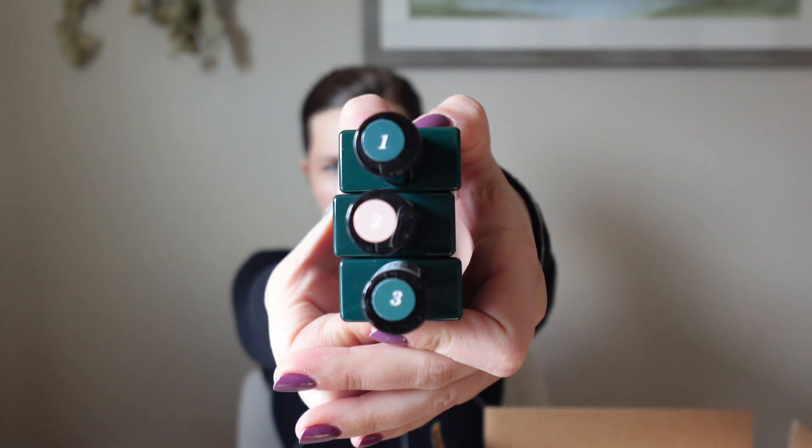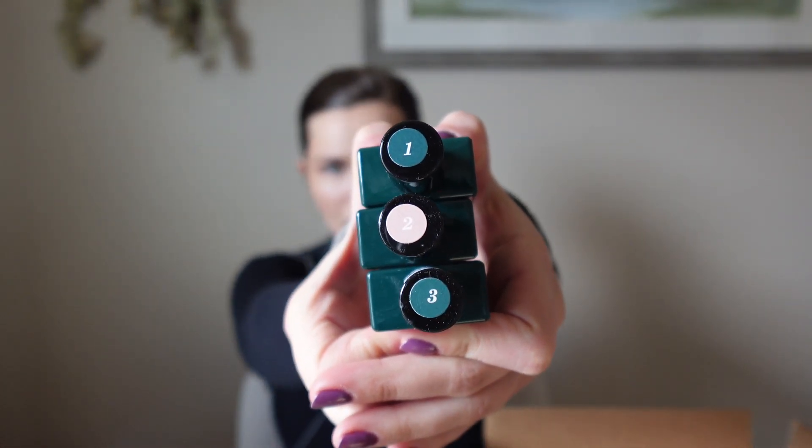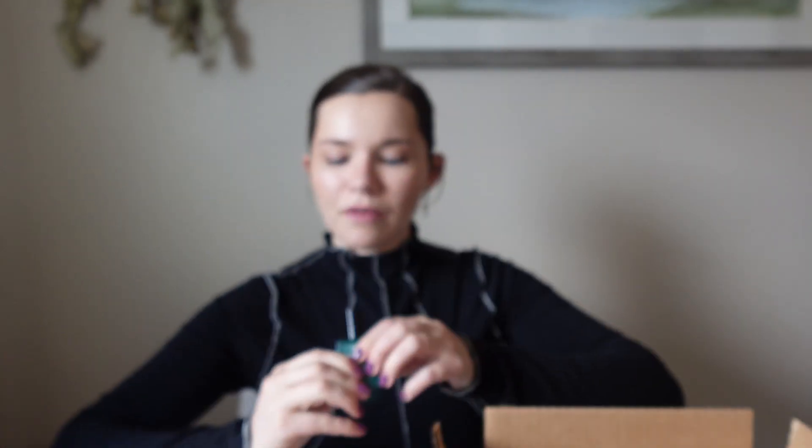I kind of like that they have them numbered because if you have these in your drawers, you can easily see which one's the top coat and which is the base coat. I believe all the colors are number two, but it'll show the corresponding color on top.